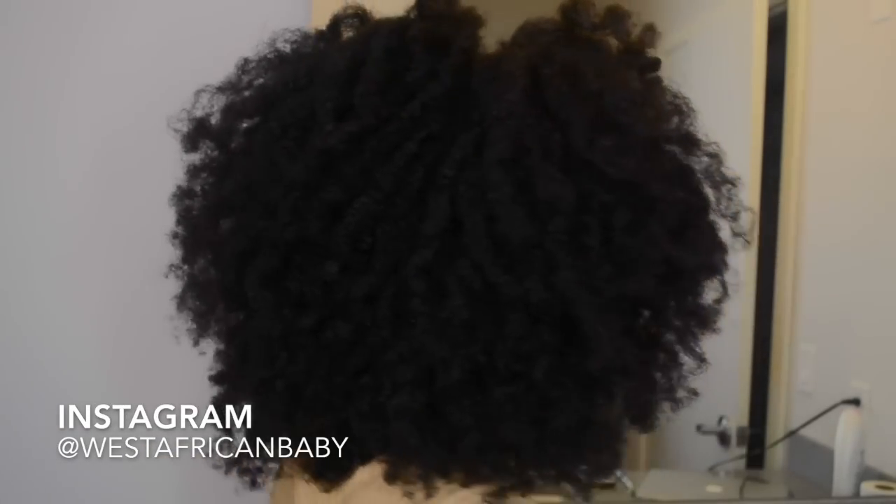This is what it looks like. My edges aren't laid because my edges don't respond to anything, so I just leave them. I use a band to hold it and make it look like a puff.